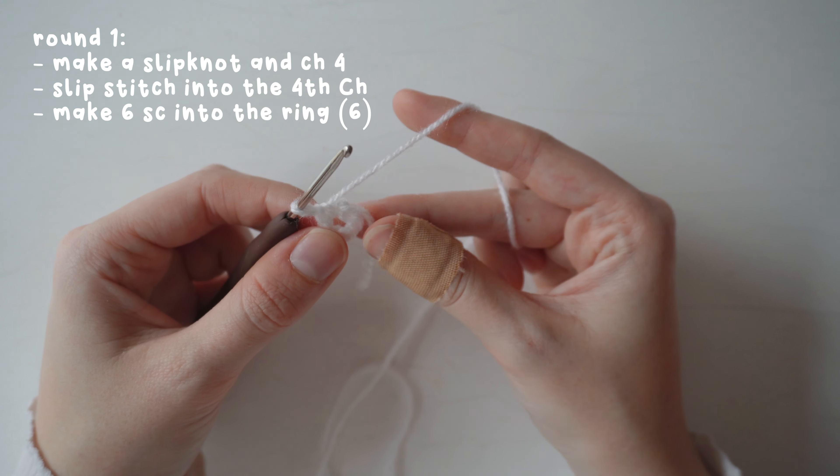Once you've finished round 46, chain one and fasten off. This is what the finished hat should look like. Now I'm going to show you how to make the patchwork mushroom embroidery panel. I'll put the rough design on screen so you can see the layout.